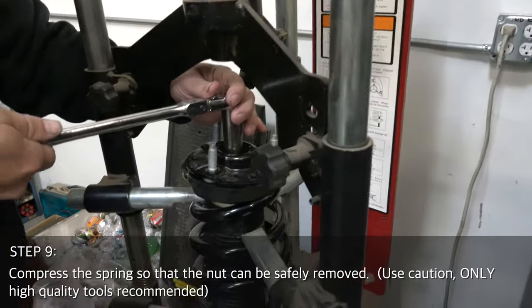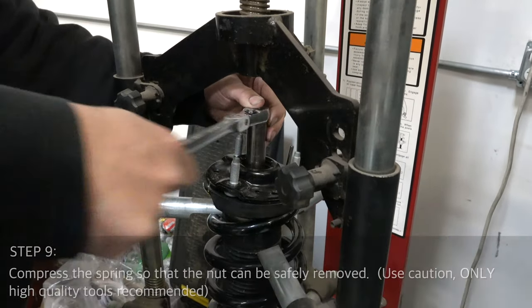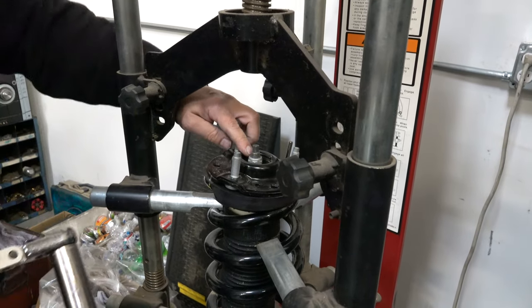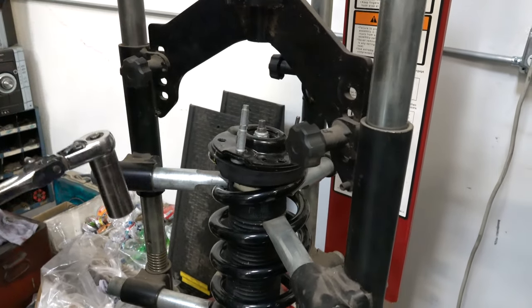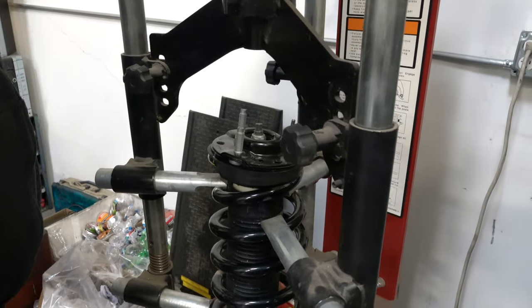Once it's in the compressor and held with a lot of tension, it's nice to get this a little bit loose before you relieve all the tension. Make sure you don't come off the end here because that's when things explode. If you compress the spring all the way and then try to loosen it, the whole shock starts to turn. So I just broke it loose, then we can compress it the rest of the way.